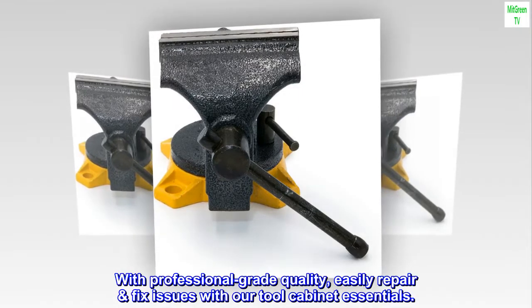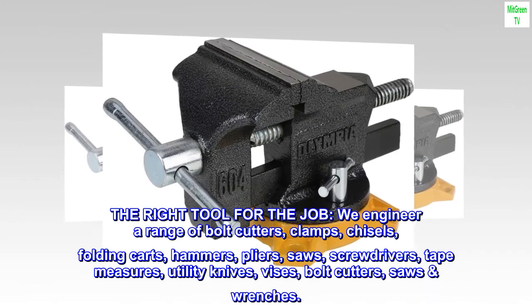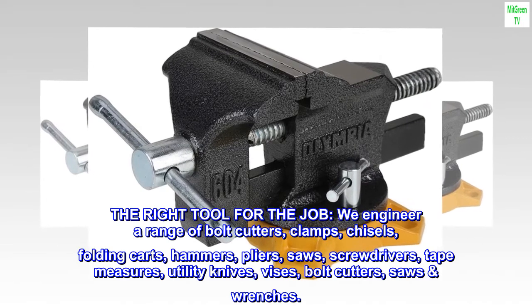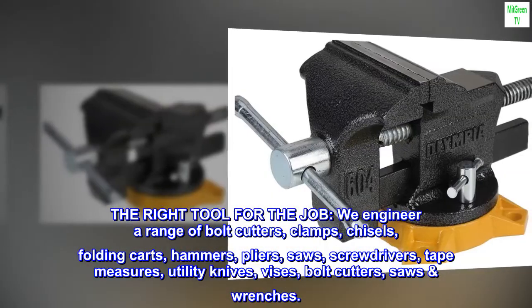With professional-grade quality, easily repair and fix issues with our tool cabinet essentials. The right tool for the job — we engineer a range of bolt cutters, clamps, chisels, folding carts, hammers, pliers, saws, screwdrivers, tape measures, utility knives, vises, and wrenches.